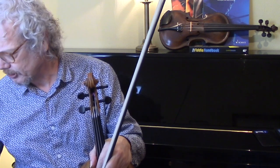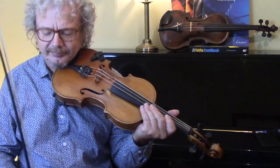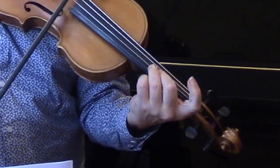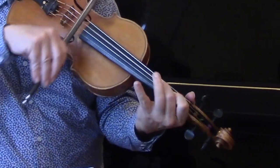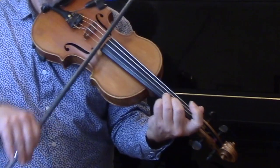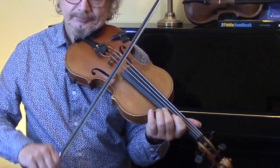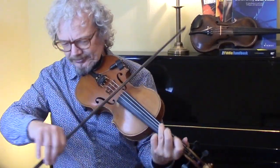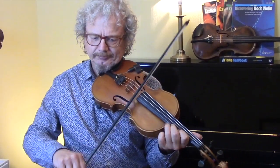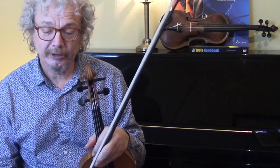I'm just going to run through once and do a bit of improvisation just to see what happens. So you get the idea - you can have a lot of fun with this tune.